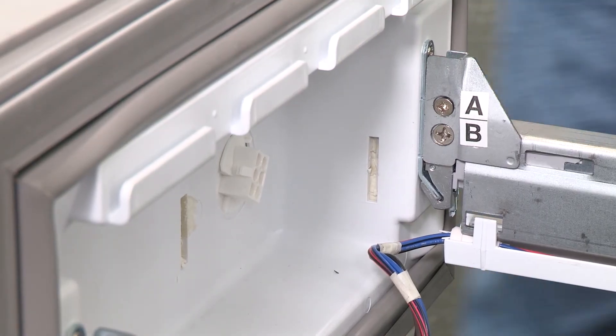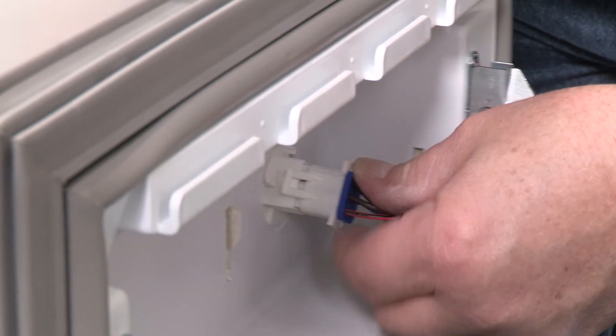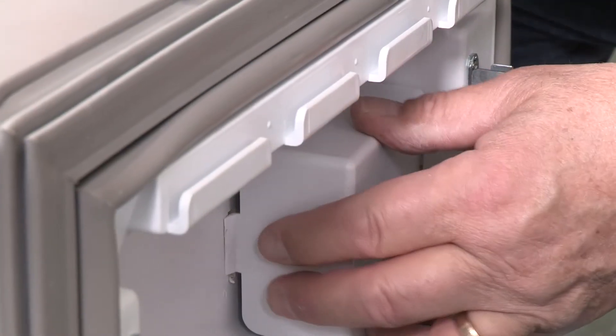But you're not done yet. The left-hand drawer needs to have the wiring reconnected. Align the two ends of the wiring connector and push them together until you hear a click and feel the tabs snap into place on the connector. Make sure you replace the wiring cover.